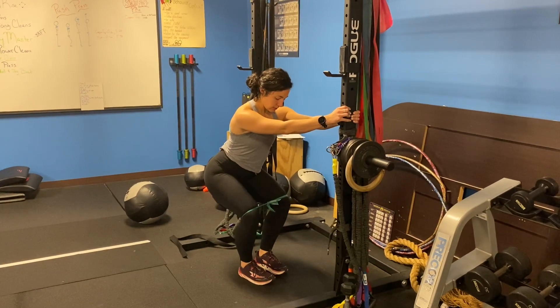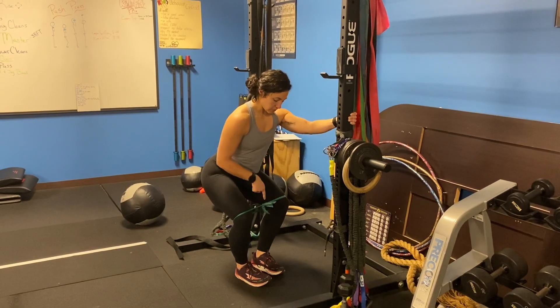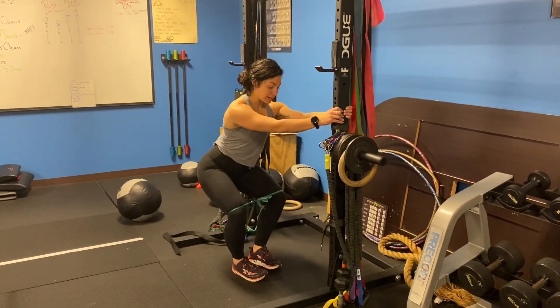Nice and controlled. Holding on to the rig helps because it allows me to bring my feet a little bit more narrow, which allows my knees to come out wider for this motion.